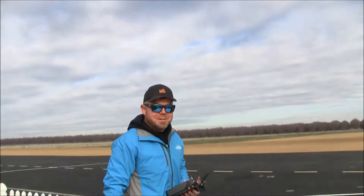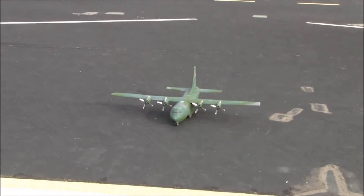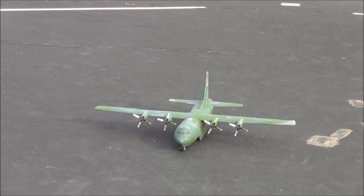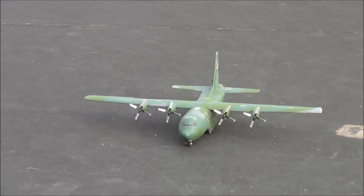It's a neat little model. Thanks for letting me join out here this morning — resupply mission complete! Thanks for watching everybody, thanks for your subscriptions, give it a thumbs up. Blue skies and happy landings from Arvin, California — the GWS C-130 with Brent.